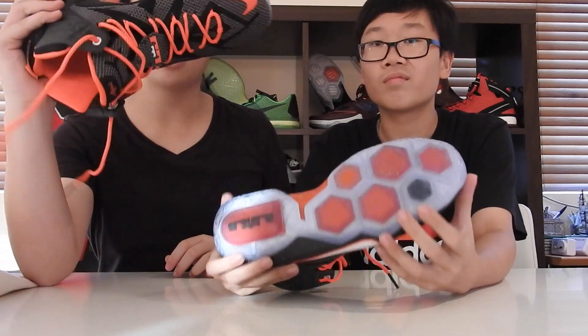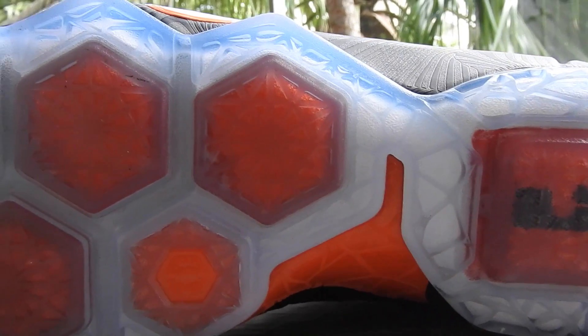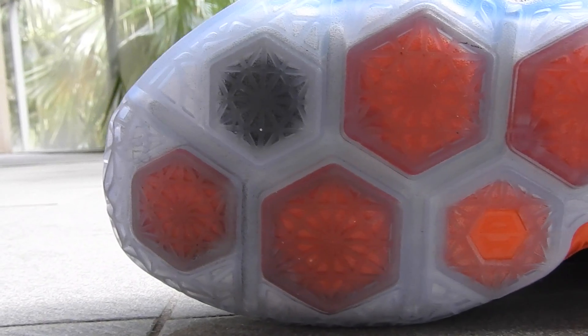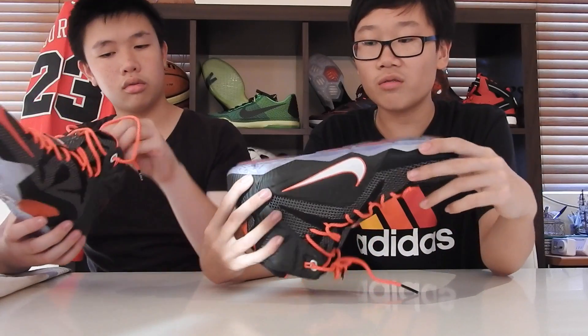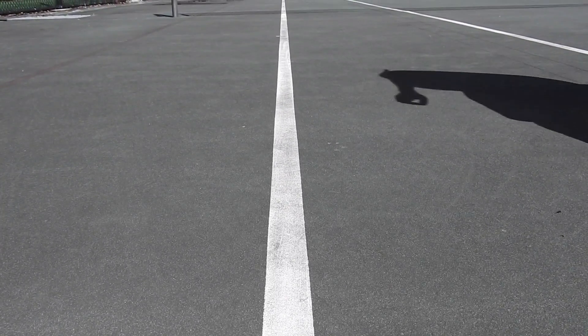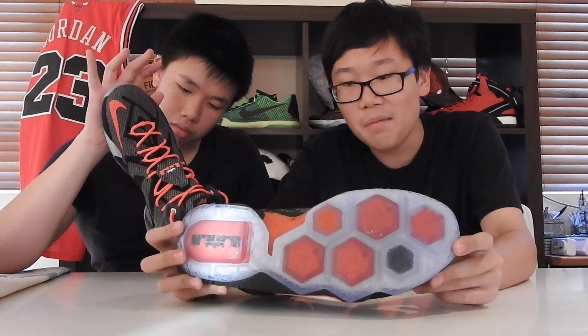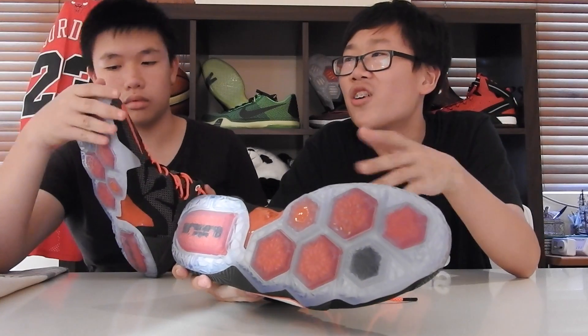It's a translucent outsole with hexagonal zoom pods, and each of the zoom pods have little triangles. How do you feel about it? The traction was quite good. On both a dusty court and a non-dusty court they work pretty well, but on a dusty court you do need to wipe sometimes, about every five minutes of play. When running really fast it was quite easy to stop — you don't stop on a dime, but it was quite good. Nothing bad to say about the traction, though it wasn't the best — not like Kobe 9 traction.